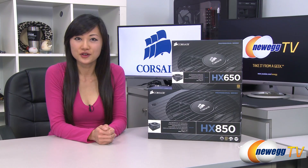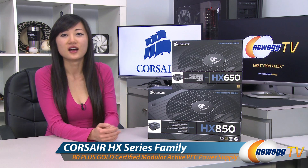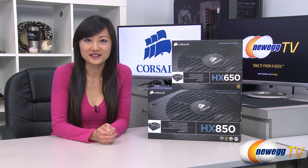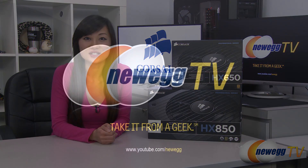That wraps up our overview on these Corsair HX series power supplies. I'm Joanne, and if you enjoyed this video, be sure to subscribe to our Newegg YouTube channel. Thanks for watching Newegg TV, and we'll see you next time.